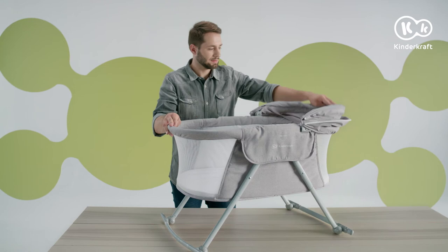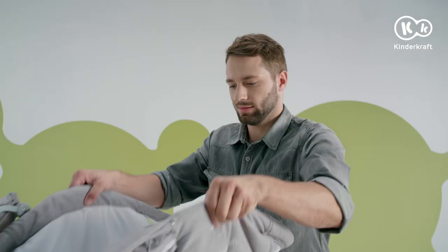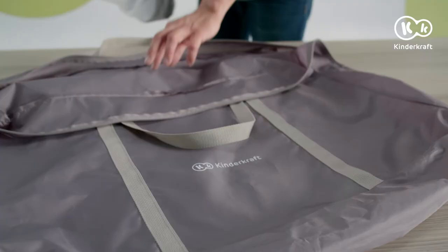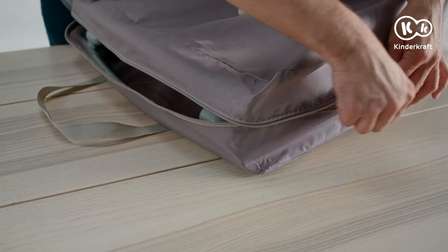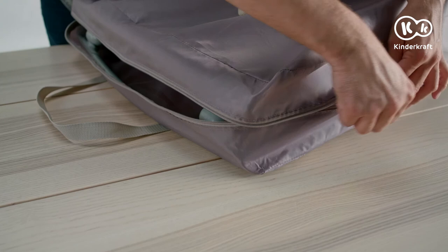To fold down the Lovie carry cot, place it upright and fold down the frame. There are fold-down buttons in the middle of each side of the carry cot — press both down while lifting the carry cot slightly. Tilt the carry cot towards you; the legs will fold down automatically. Gently press the mattress to the legs, then press both parts of the carry cot together and fasten the velcro pads underneath. Now you can store the folded-down carry cot in the bag, making storing or transporting easy.